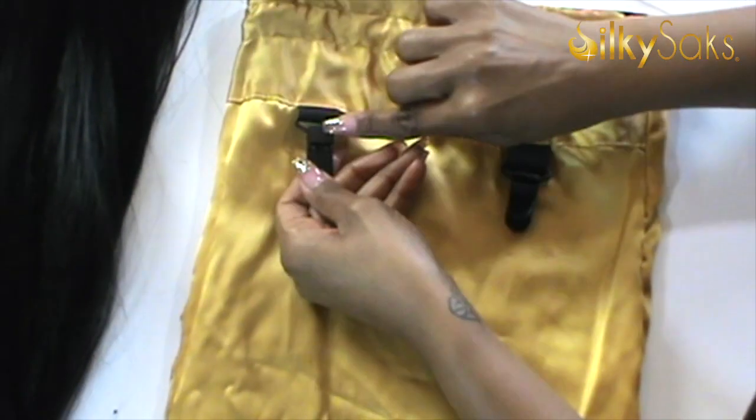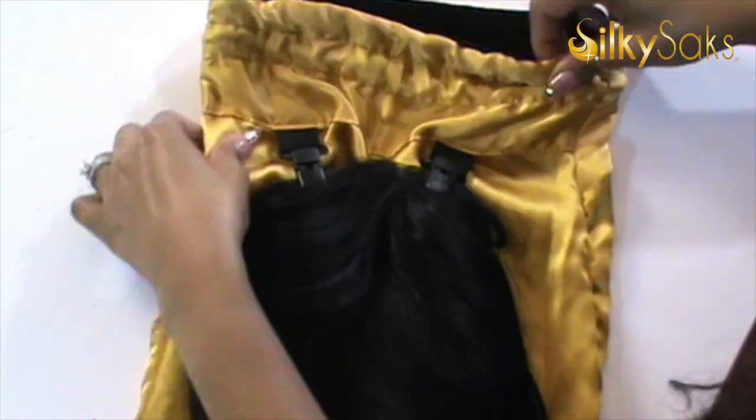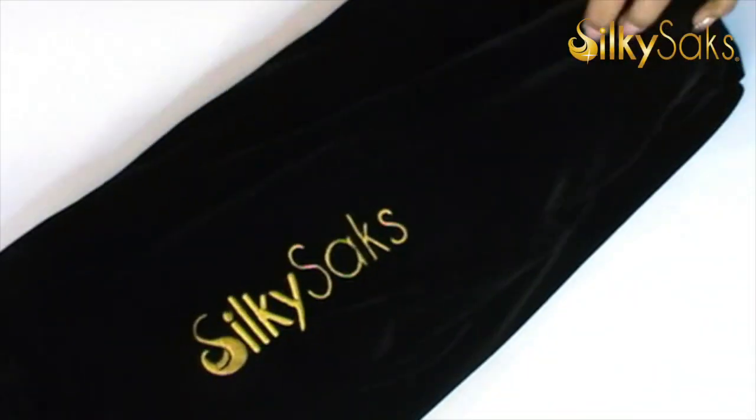The silk lining allows the hair to just glide, cutting down on friction, which leads to matting, tangling, and a lot of shedding. If you'd like to learn more about SilkySex, the information and the website will be down in the description box below. Now without further ado, let's get into wig storage.